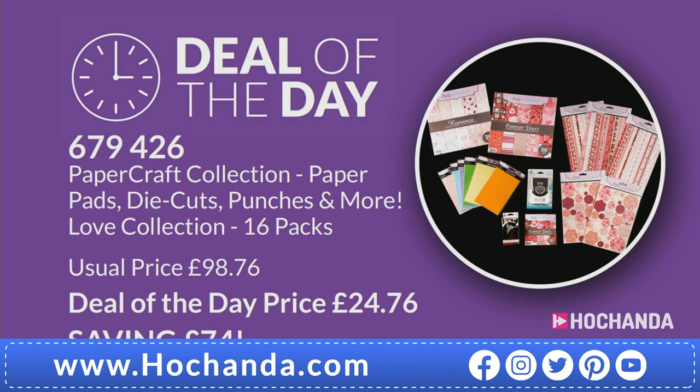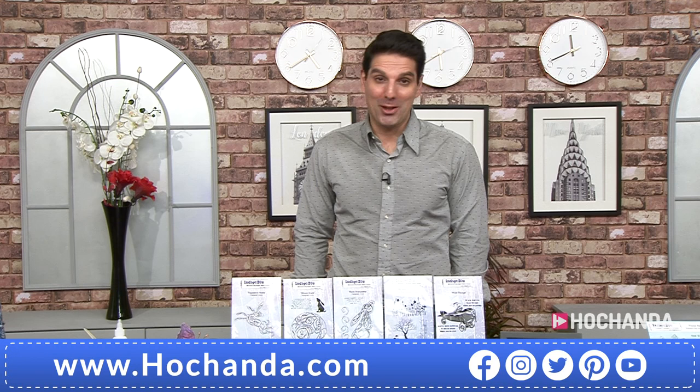We've also got a deal of the day. It's a paper crafting collection - a paper pad, die cuts, punches and so much more. 16 packs. You're getting two 12x12 paper packs, one 6x6, six packets of vellum, sticker sheets, and two punches for £24.96. How much would you pay just for the 12x12 pads? Saving £74. Very good value for money. Stock up.